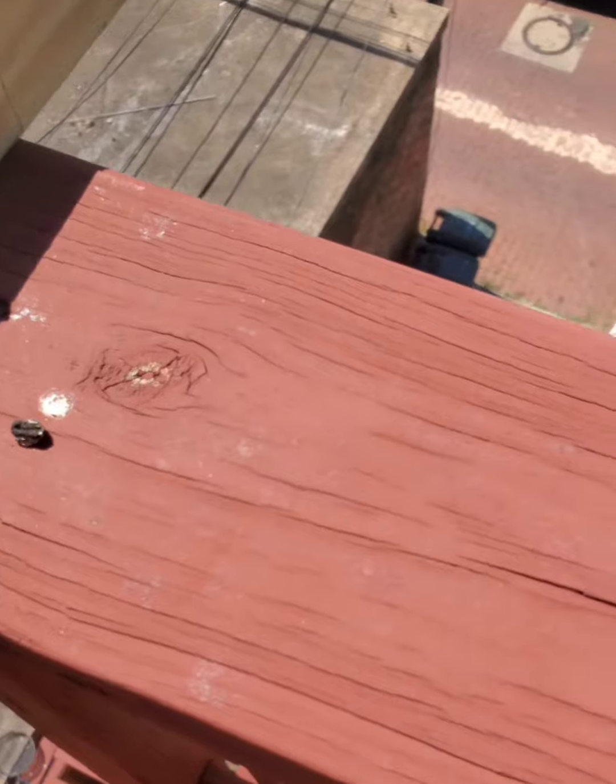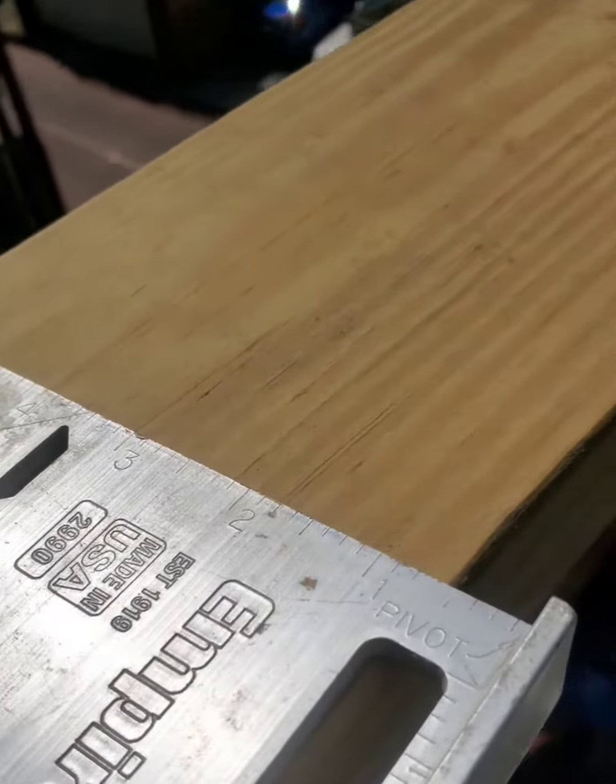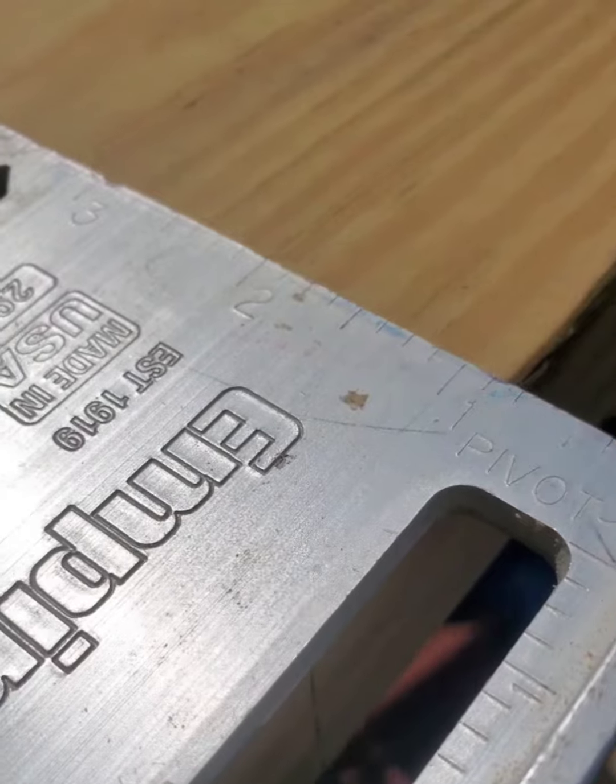We mark it, we will cut the miter, we will seal it, we will put the screw back. We will cut this bottom piece as well, and then a few pieces on the side — we have to fix them.